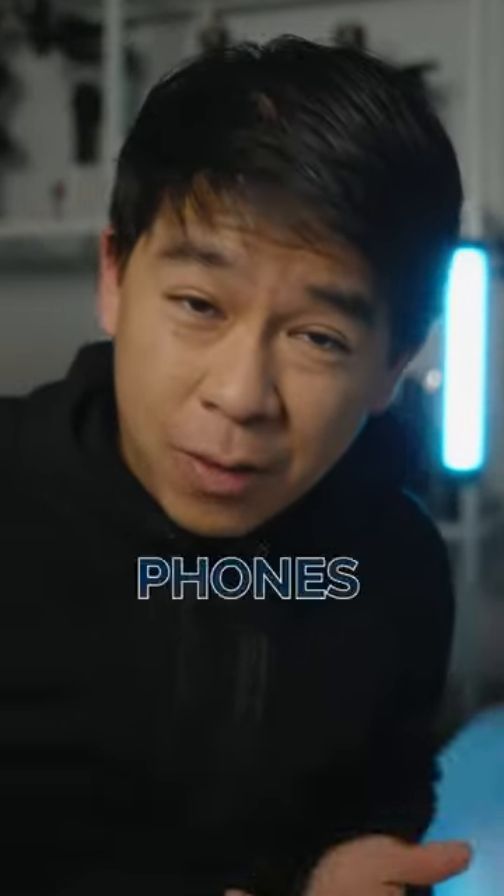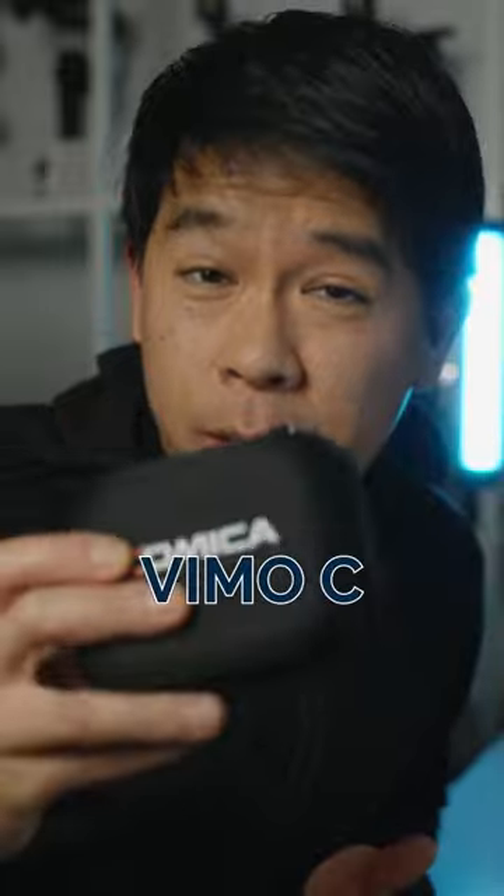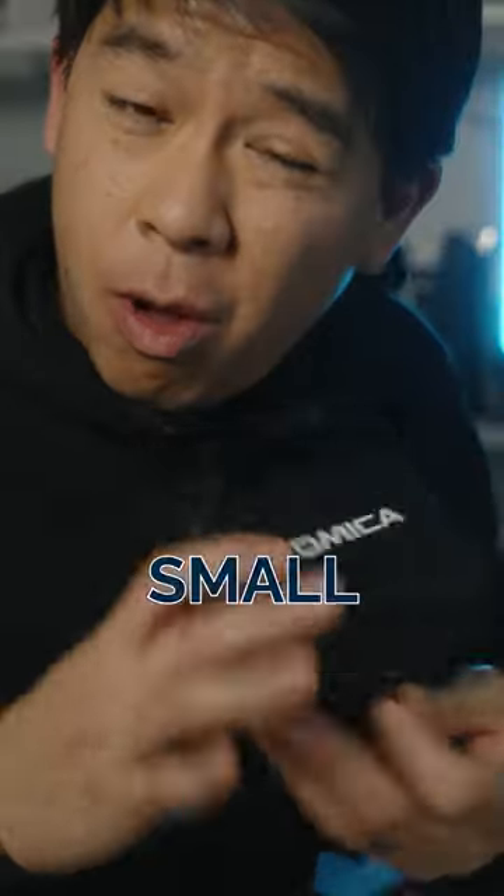Are you looking for a wireless mic that you can use for your camera, your phone, and even your computer? This is the new VmoC, which is a super small and cute wireless microphone system.